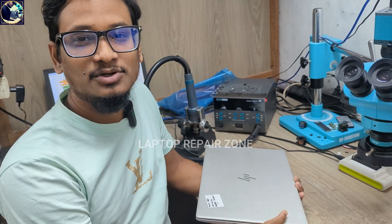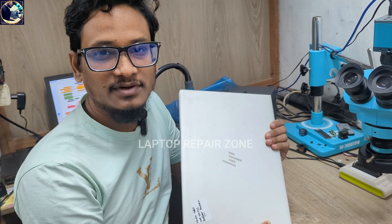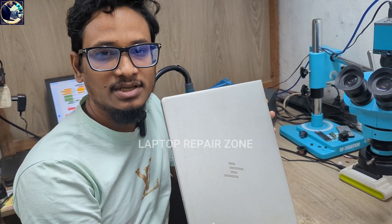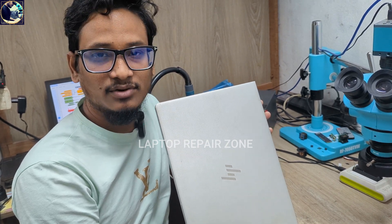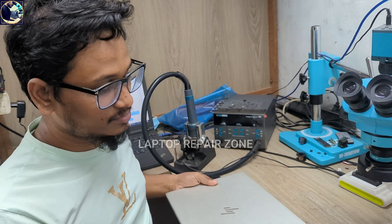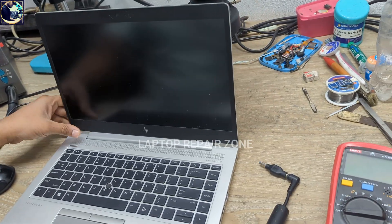Hey everyone, welcome back to my channel. I hope you all are doing well. Today I have received this HP EliteBook 840 G5 laptop. The problem with this laptop is it turns on with the charger only — it's not turning on with the battery. Now I will try to fix this laptop.